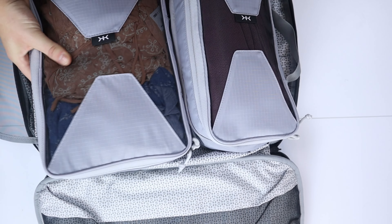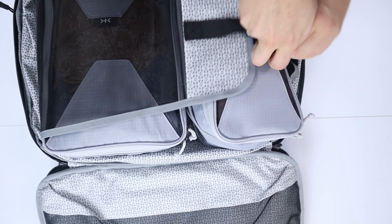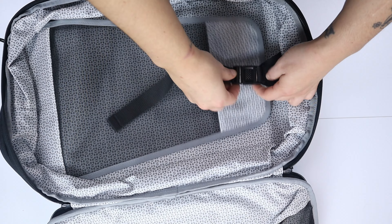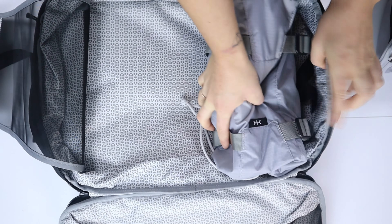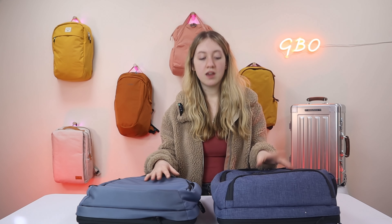Before we get into the battle of these two bags, there are some extras to know about. For both backpacks you can get Knack's own packing cubes — they're expandable and help you organize your bag really easily. I used these for a week and found them super helpful. You can also get a compressible shoe bag to keep your shoes separate from your clothes. There's also an adjustable waist strap available, but only for the large version of the Series One.